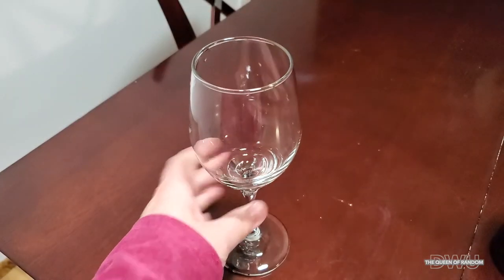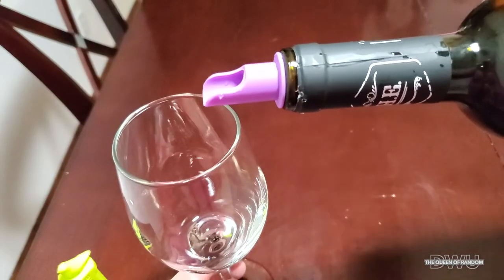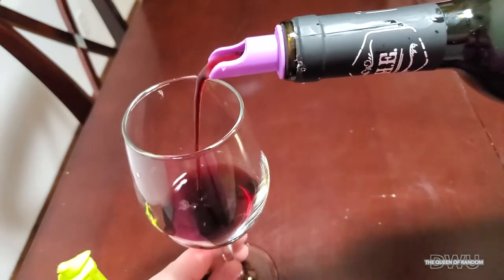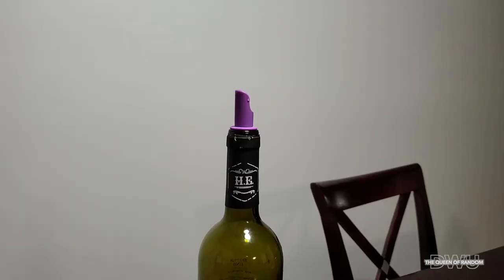Now we'll go ahead and give it a test on how it pours. That seems like it's pouring pretty nicely, the cork hasn't fell out, and it's working pretty good. Then just reseal it.